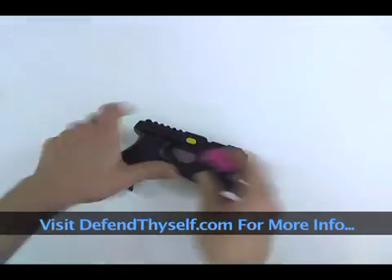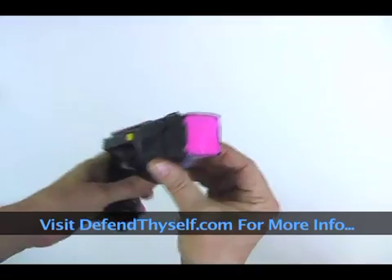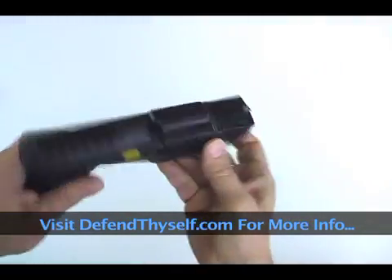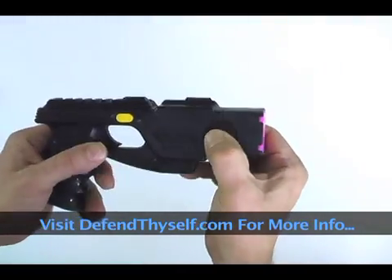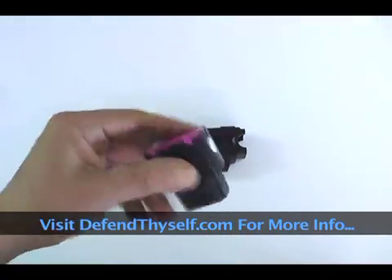Put some pepper powder or some pepper balls in there and that dude's going to be really hurting. These cartridges also fit into the Taser, so if you have a Taser, you can get the pepper cartridges.